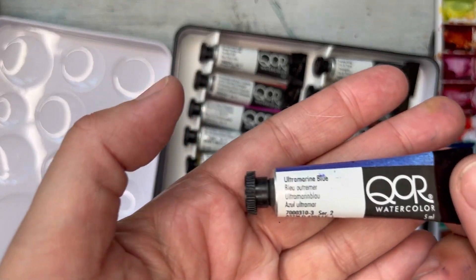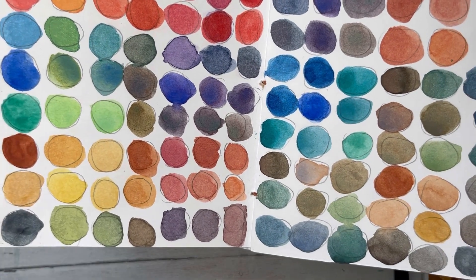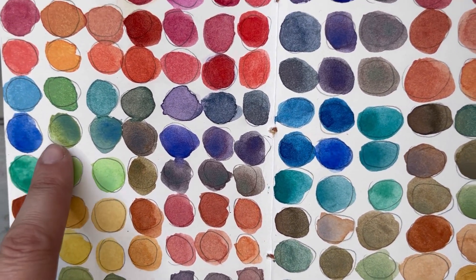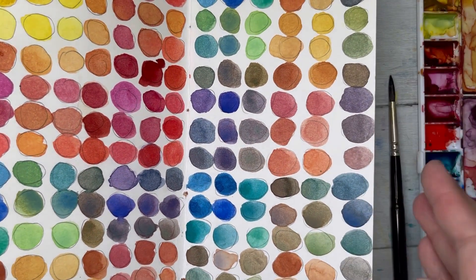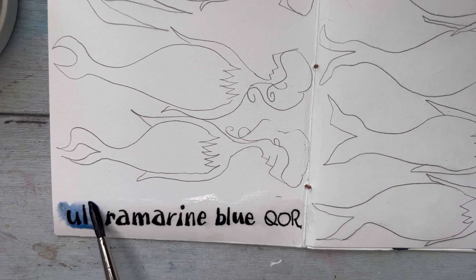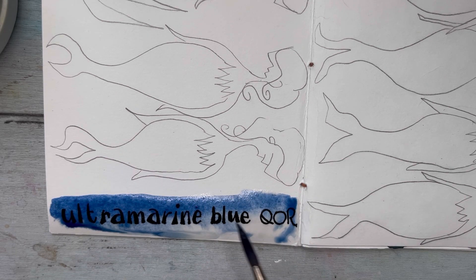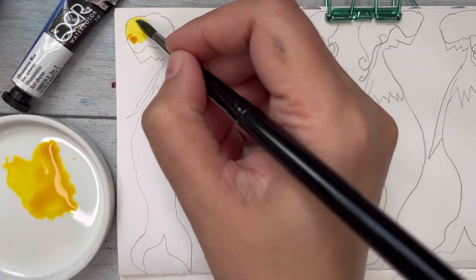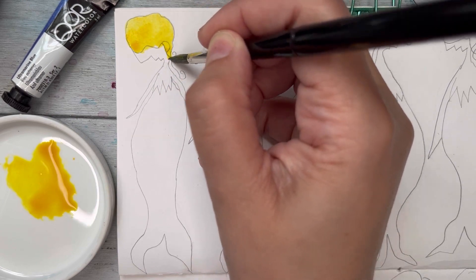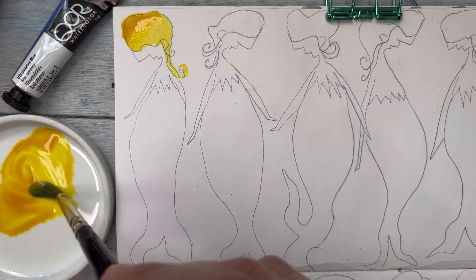Today I want to play more with this ultramarine blue. I made a chart mixing everything and the ultramarine line just fascinates me. I drew a bunch of mermaids and we're going to mix the ultramarine blue with all the colors. These colors flow beautifully wet-on-wet — it's because of the binder, which I think is called Aquasol, so it makes them flow a lot.